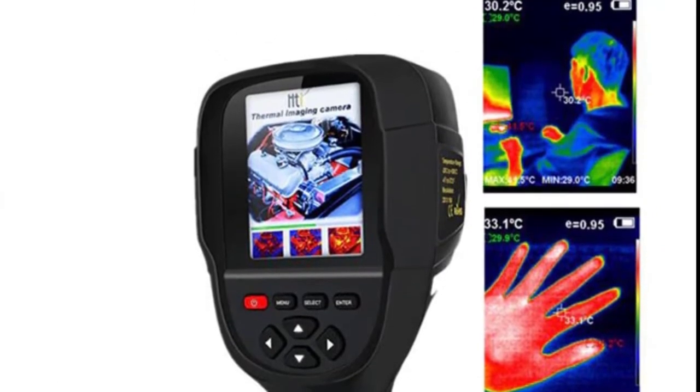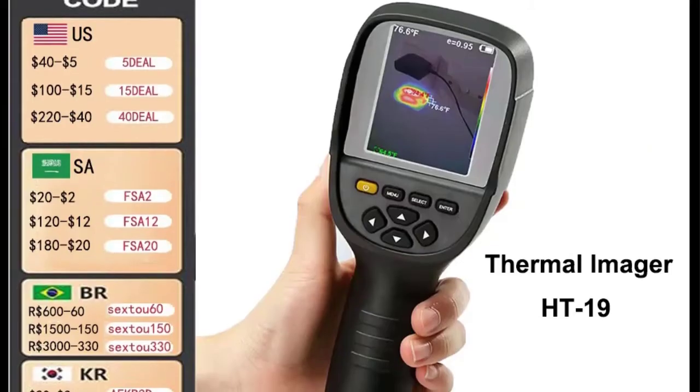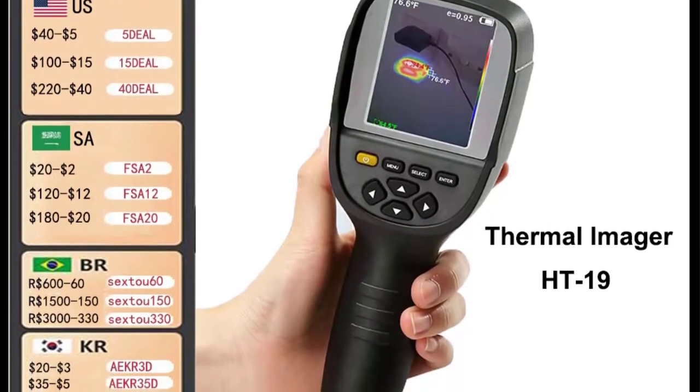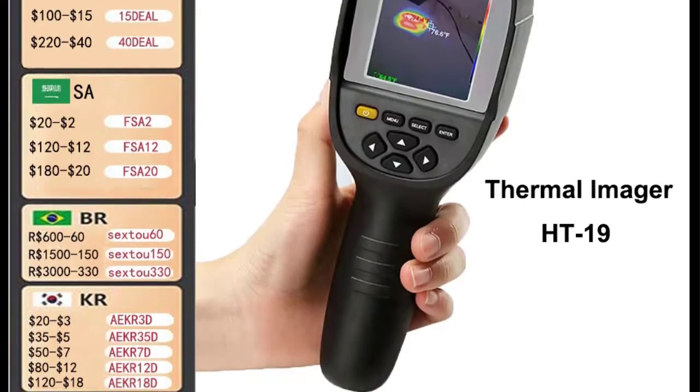Automatic setting options: 5 minutes, 20 minutes, or no automatic power off. Built-in 4GB SD card for storage. The images can also be transferred to a television, computer, or other devices for checking.